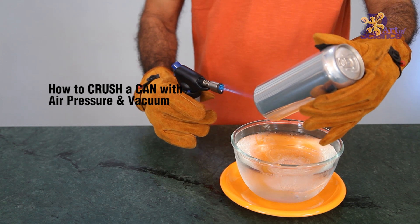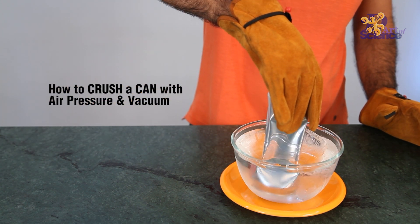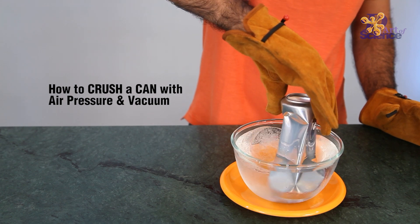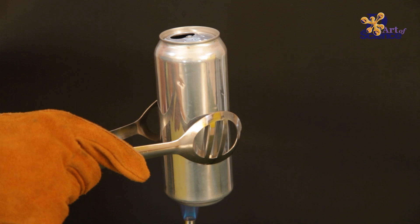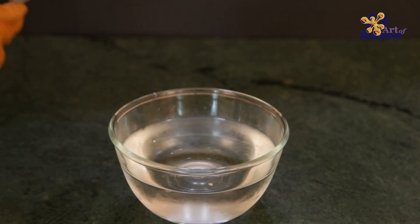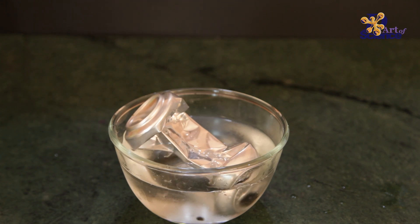We can even use air pressure and vacuum to crush cans without even touching them. Here, we increase the temperature of the can by heating it. Then when we immerse the can in cold water, the air inside contracts, which again creates partial vacuum, which causes the can to crush.